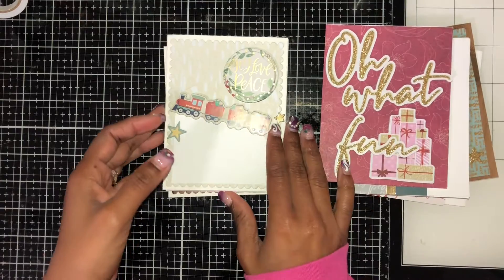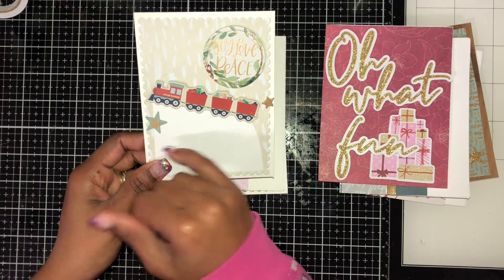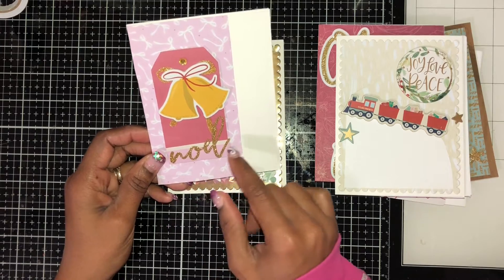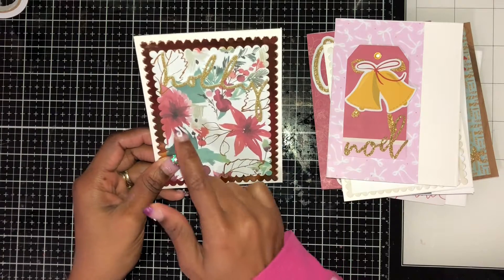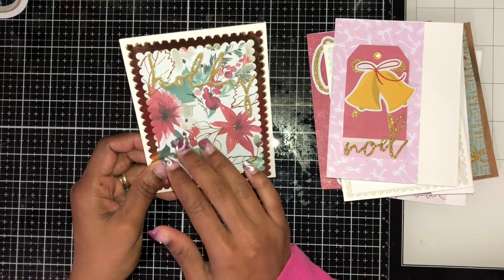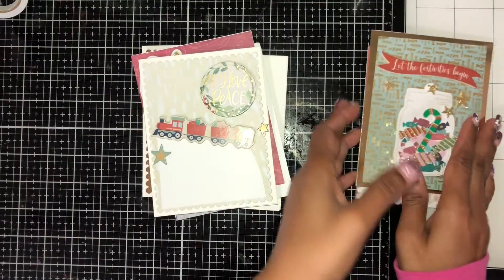That was another quite simple one. Then this one says 'Joy, Love and Peace' with a train going up to a snow bank, and I added some stars. This one was a tag with a bell. Then the last one — I just took holly and some flowers and kept it really simple. It's actually really cute. Now looking at all the cards, this simplest one turned out great. So this is all the cards I made!